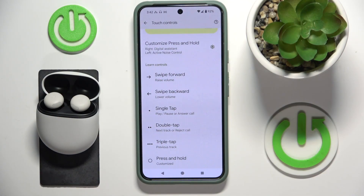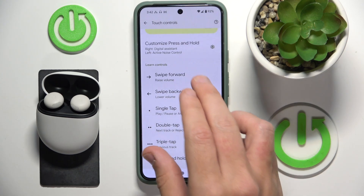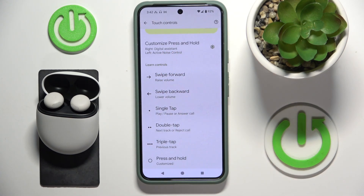I just customized one gesture — press and hold — because I can't customize another one, and I added Google Assistant to my right earbud. I will show it to you later.